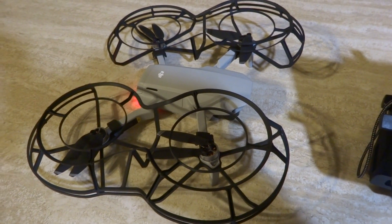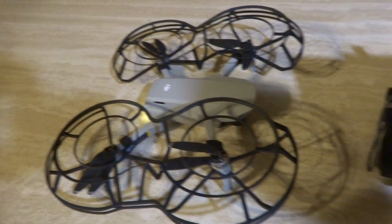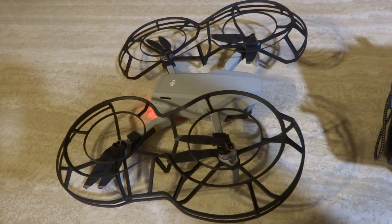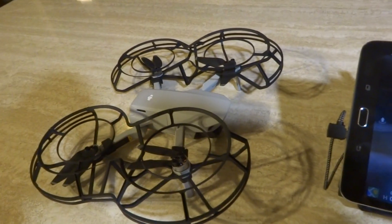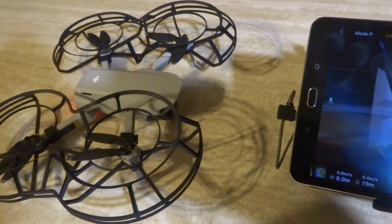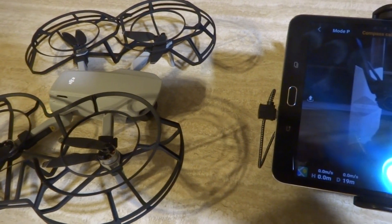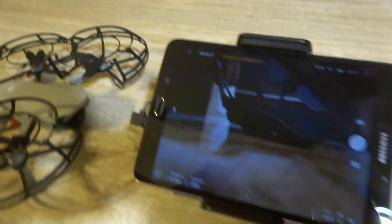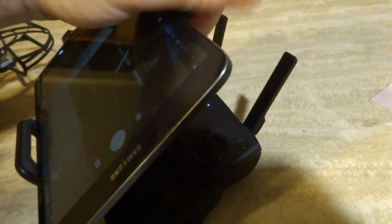Really brief video. I was going nuts trying to figure out why I couldn't connect my tablet to the Mini. I connected it once, it worked just fine, then it wouldn't connect again. I spent I don't know how many hours trying to get these two things to talk to each other. Finally figured it out.